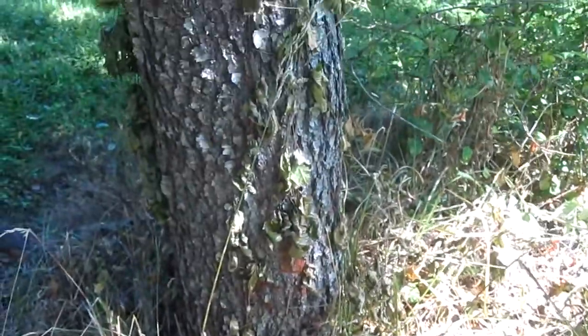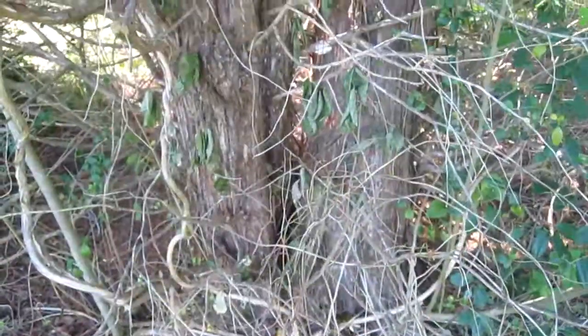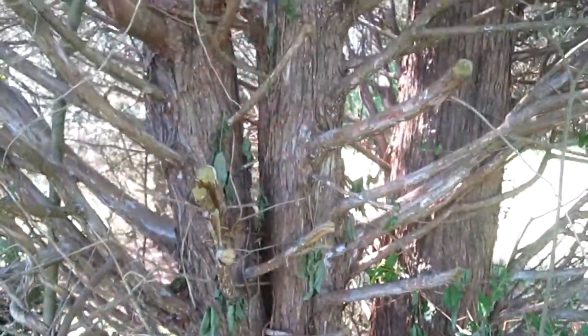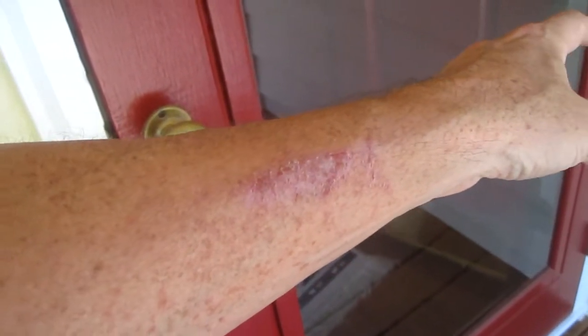Here's some more poison ivy — this is a vine that I chopped. Here's the original vine where I cut it at the base of the tree. Now it's all dead. Here's the rash two weeks later — the itch is gone but there's still a visual sign of it.